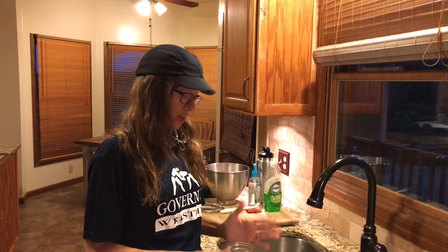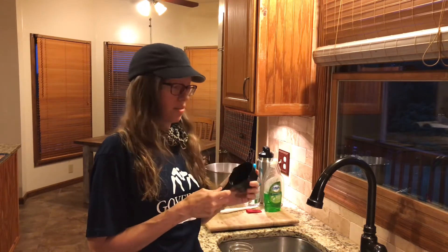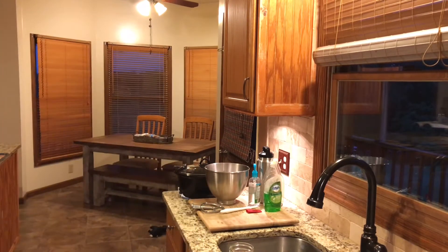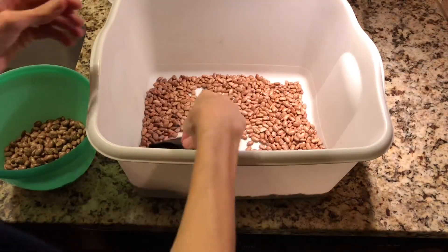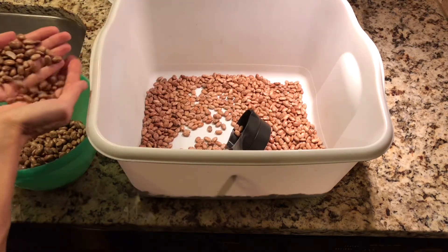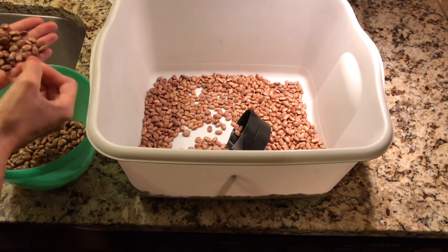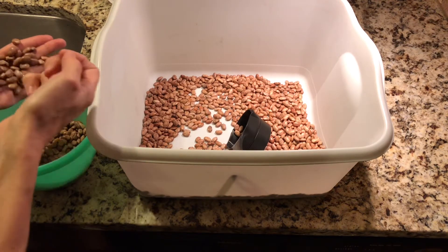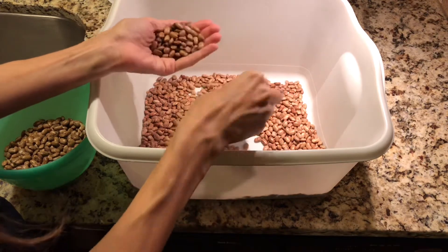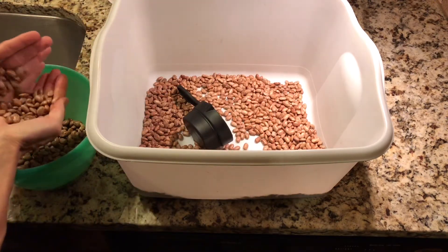So after I get them all cooked, we'll see if that equaled out correctly — if not, I can change it up a little next time. Right now I'm just going through these beans and removing the ones I don't want to can. I found a few pieces that were split and some discolored ones, and I'm just removing those.